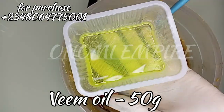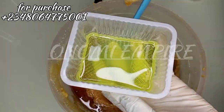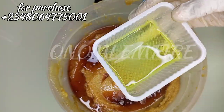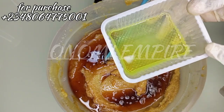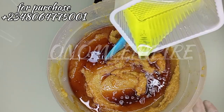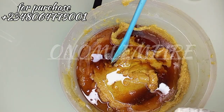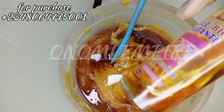This is our neem oil. Neem oil is rich in antioxidants and has antimicrobial compounds that fight skin infection, promote wound healing, and combat signs of aging. This is amazing for the skin, guys. I love using neem oil a lot in body scrub formulations.